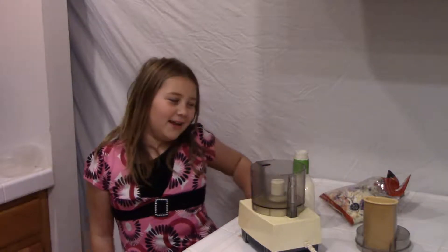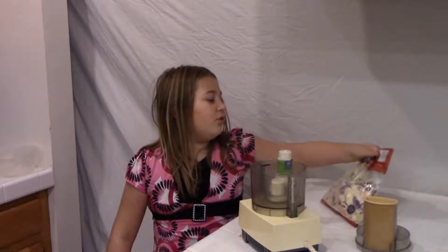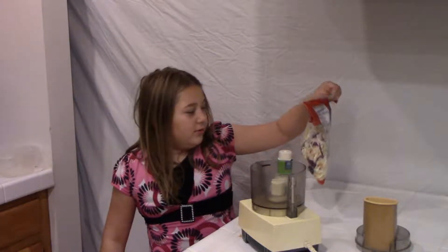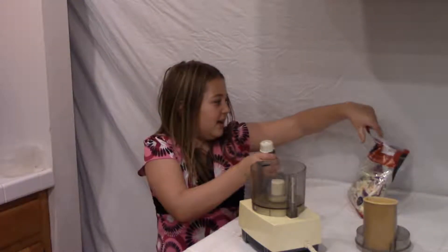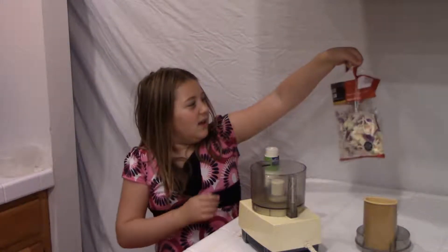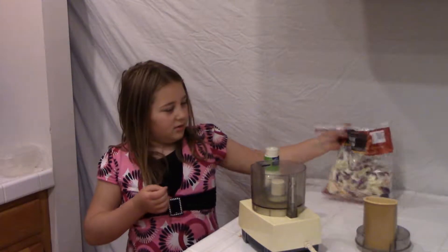Hey everybody, it's Cooking with Zoe! Today we're going to be making coleslaw. All the ingredients that we need are creamy ranch dressing and the little coleslaw bag that we got there.